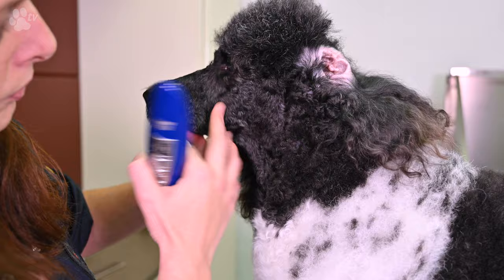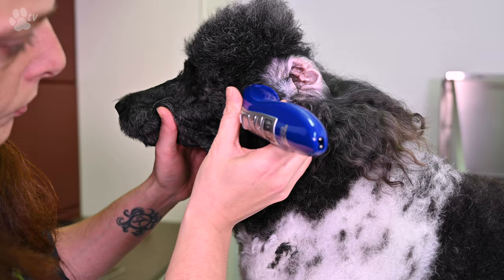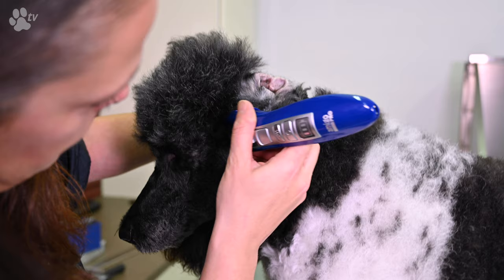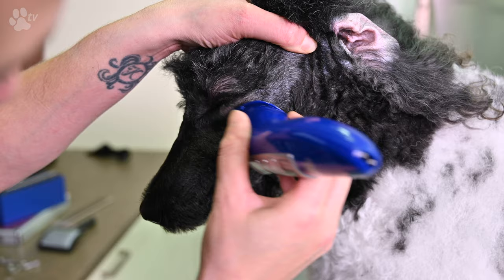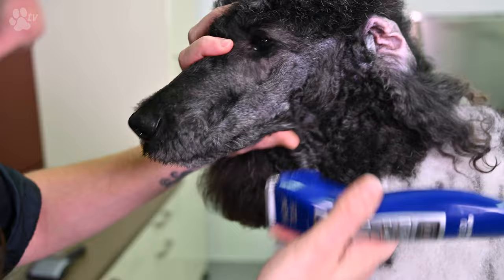Here you see me using the Amigo. I shaved the head of a poodle on stand 3 on the Amigo. You can use this or you can use a 10 blade on a regular clipper. The 10 blade is 1.3mm — it's the same length as stand 3 of the Amigo. So that doesn't matter. If you clip the face of a poodle or another breed, that doesn't matter either.